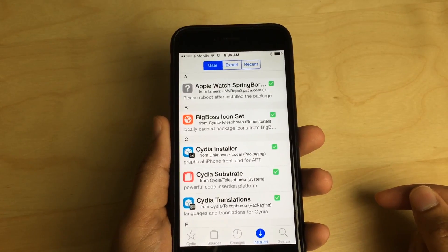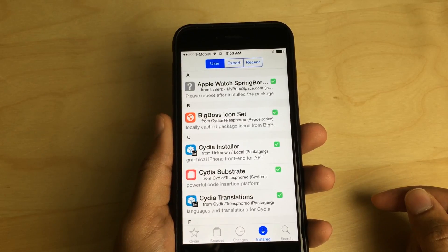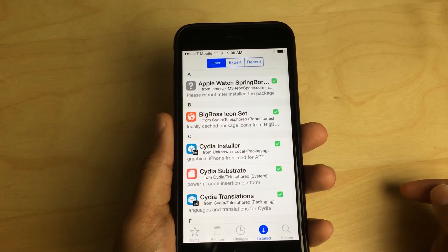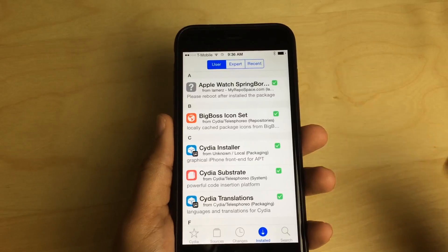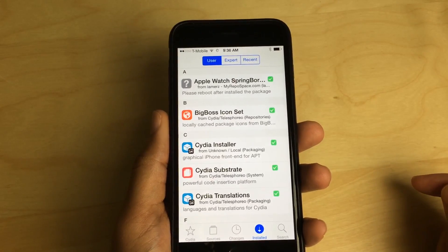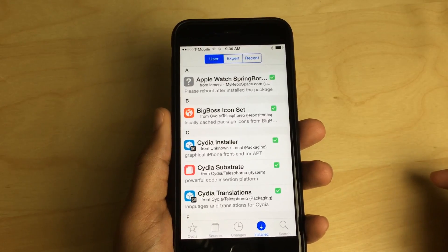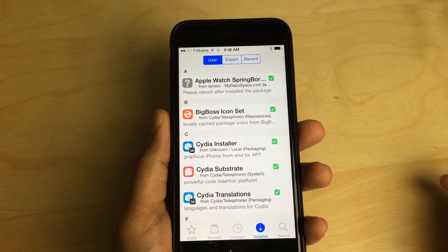Well, if you want to try that out yourself, you can now. It is a package that has been compiled and placed on a Cydia repo that you can add to your list of sources on your jailbroken device and try this Apple Watch Springboard demo out for yourself.